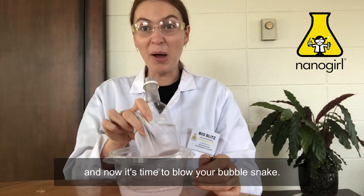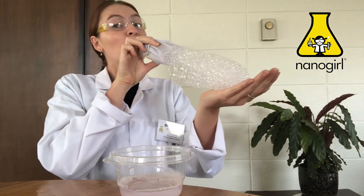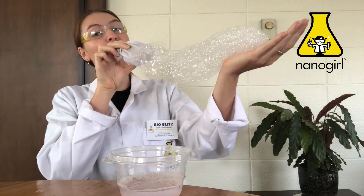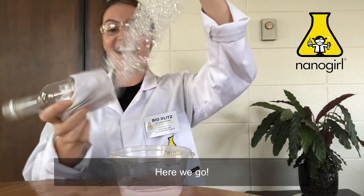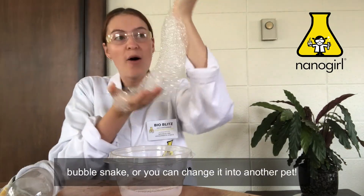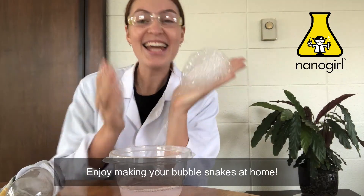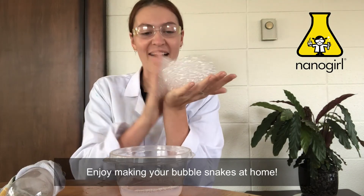Now it's time to blow your bubble snake. Here we go! We would love to see how long you can blow your bubble snake, or you can change it into another pet. Here we have a bubble hamster. Enjoy making your bubble snakes at home.